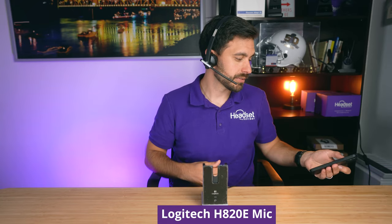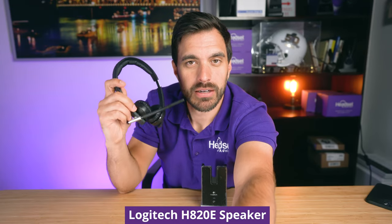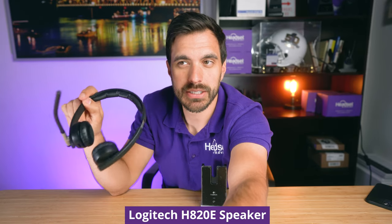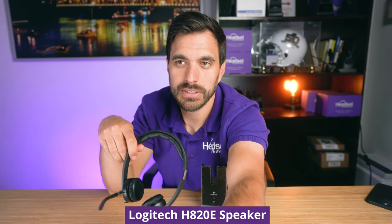Now we're going to play some audio through the headset so you can hear the speakers for yourself and see how the sound quality is. I have music playing at max volume through this headset, and I'm going to put the speakers up to the microphone so you can hear what the sound quality sounds like.